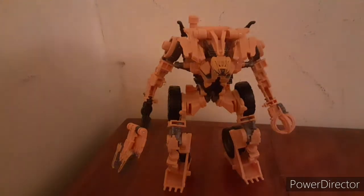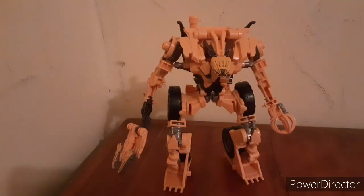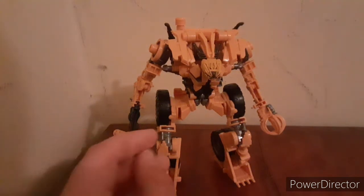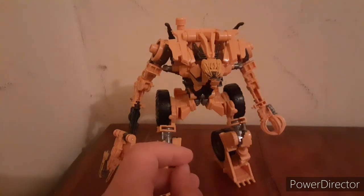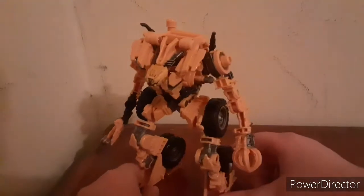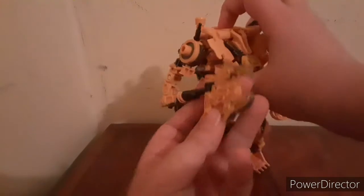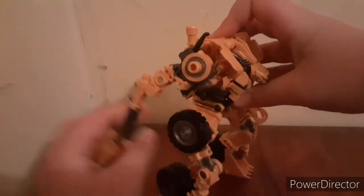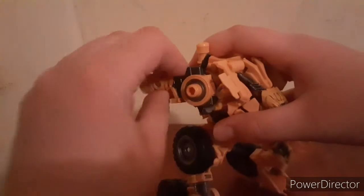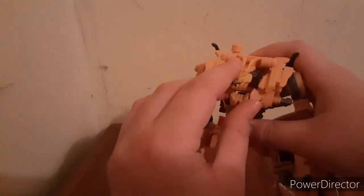I'm going to show you this now. This is one of the best Constructicons I have. When I get Long Haul, that is my favorite Constructicon of all of them, but this has to come in at my second favorite. For articulation: the arm does bend like that, bends back that far, the shoulder can go out like that, and then it can go like that. For head articulation, it goes that way, that way, that way — up that far, down that far. Sorry, that's my brother.